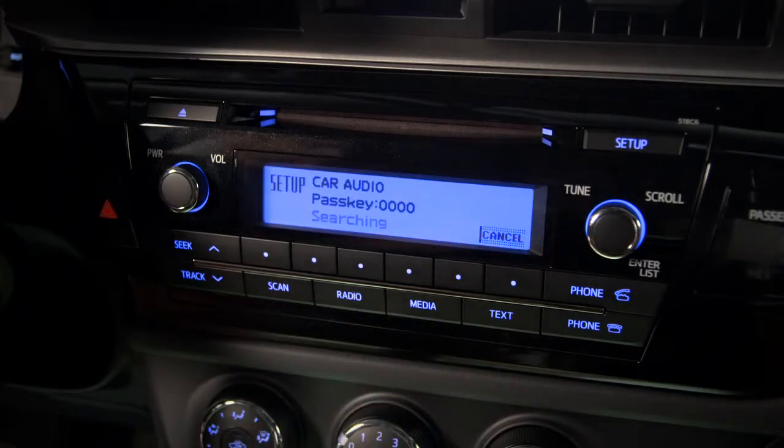Some phones may require you to input the pass key number that appears on the screen, others won't. You'll know the phone's paired when you see the antenna and BT icons appear on the TEC audio screen.